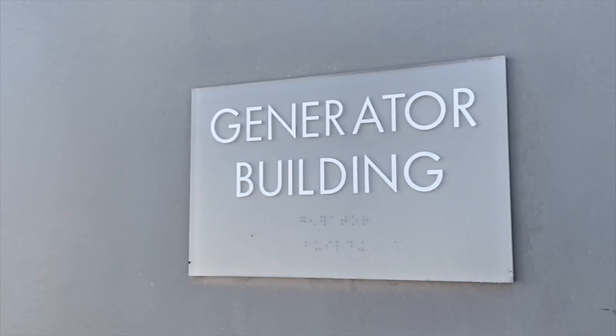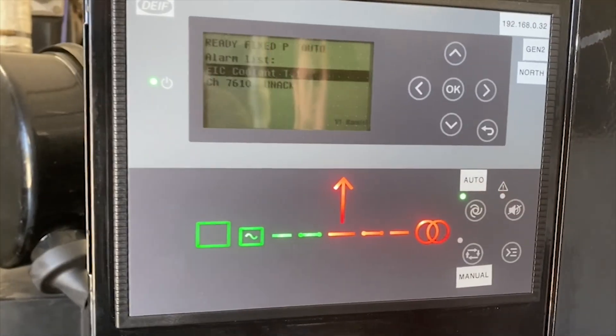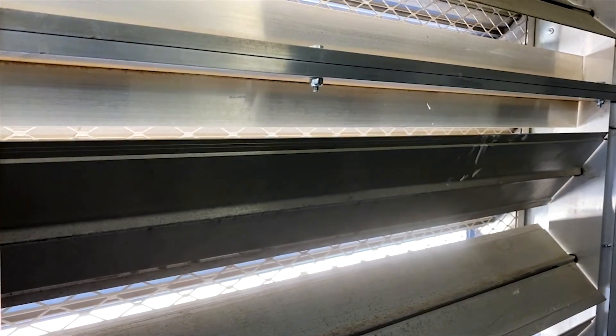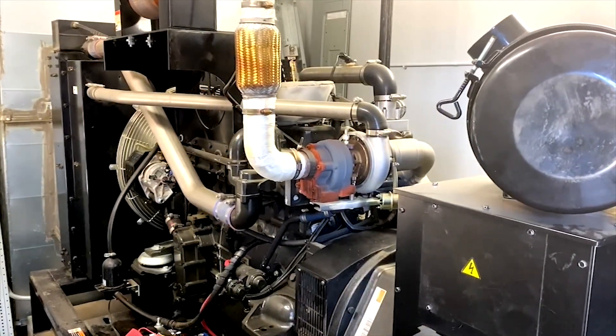When the batteries get to a low state of charge, to ensure reliable 24/7 power here, we'll send a start signal to the DIF AGC150 genset controllers. That will charge these batteries back up to a full state of charge. We'll turn the generator off and then use the battery power until they get to a low state of charge again.